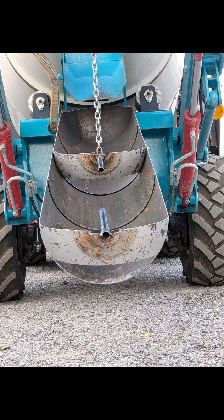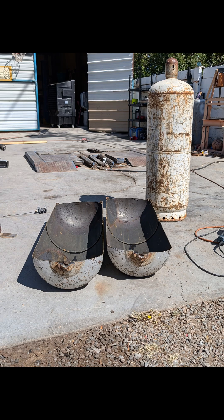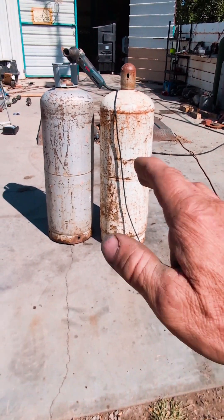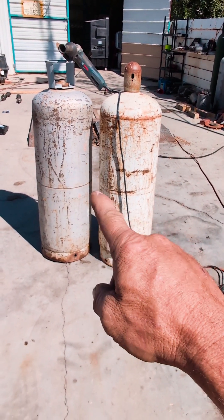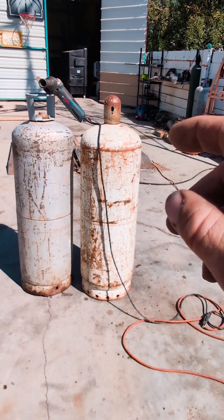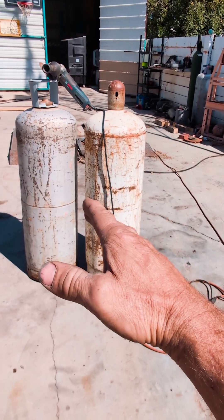What's up guys? I'd like to talk to you about the dangers of cutting into a propane gas cylinder. Number one, I'm not telling you how to do it. Number two, it is very dangerous. Do not try this at home. This is a disclaimer. I'm just telling you how I do it, okay?